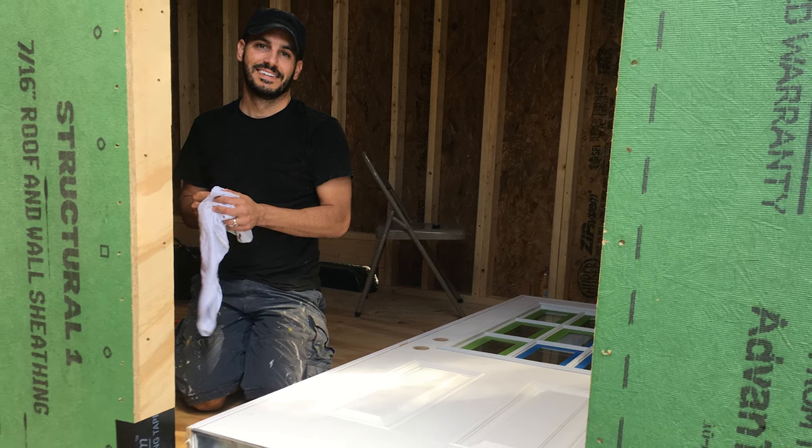We'll cover those steps in our next video documenting our experience adding the windows, the door, siding, and the roof. See you then, and thanks for liking and subscribing.